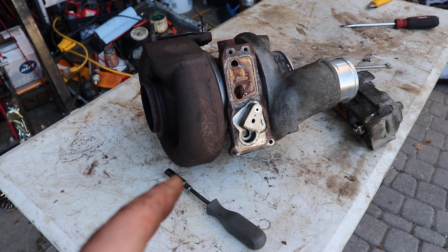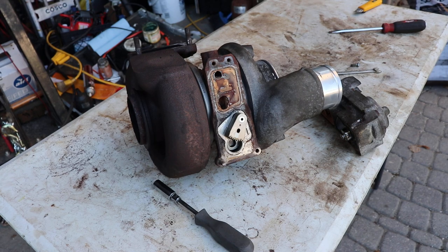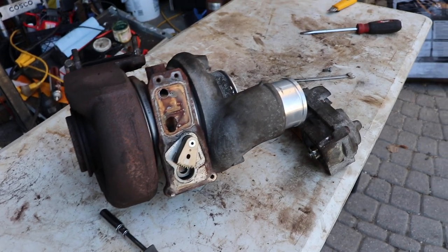It had been like this for probably years before I bought the truck, and then I drove it like that for a year. It was adequate, just throwing codes and what have you.